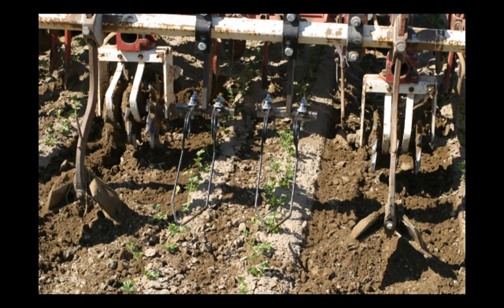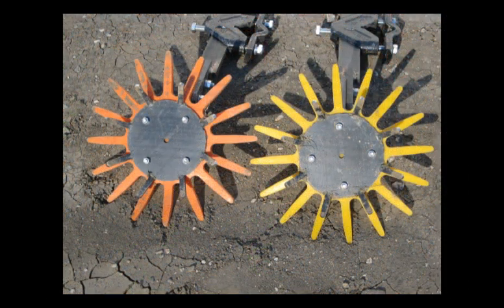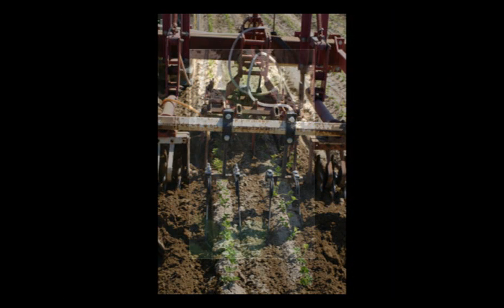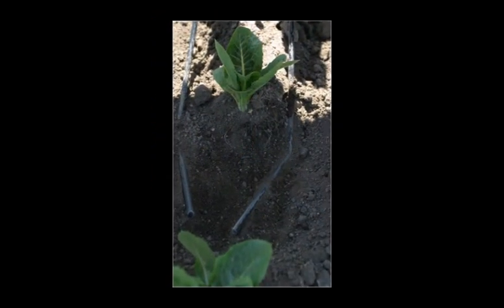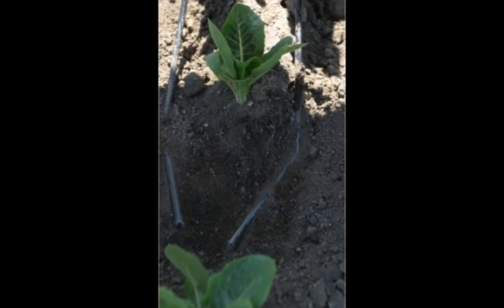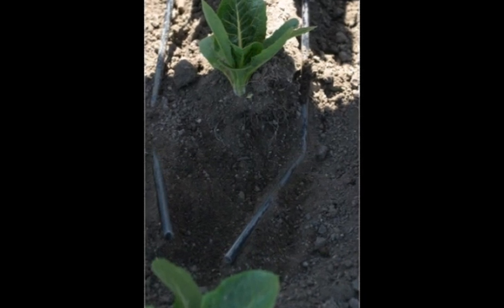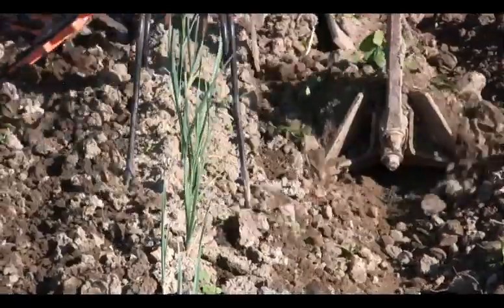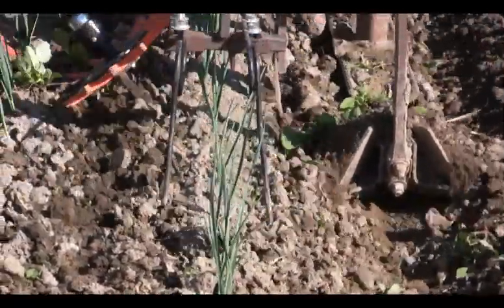Two examples are torsion and finger weeders. Torsion weeders were originally developed by Bezerides Brothers in California, but are now sold by the Fredo Company in the Netherlands. It is a spring steel rod that runs below the soil surface, undercutting small weed seedlings. Firmly rooted transplants are less affected because the oblique angle of the rod allows it to bend around the transplant.